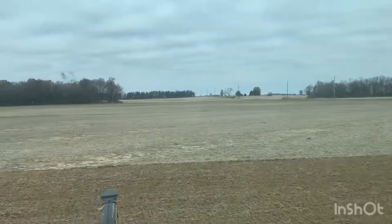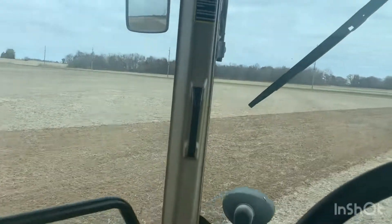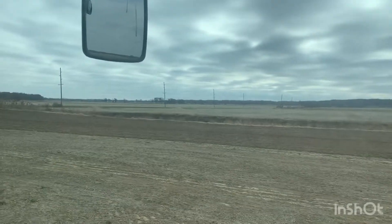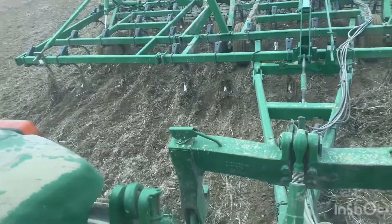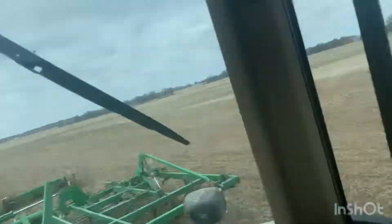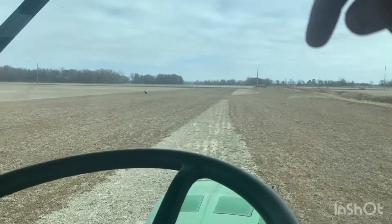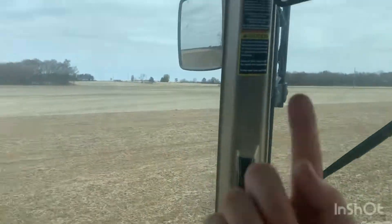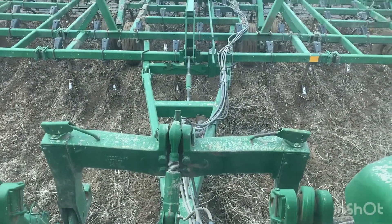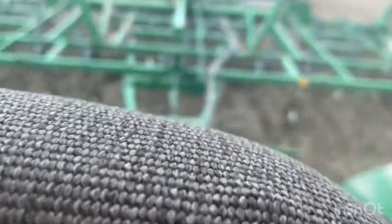We split this field, and when they get done they'll probably come over here. They've got this field and I don't know where we're going next. It bunched up again because I started getting on the in-rows, trying to get this cultivator so I can just not worry about this end. So I'm gonna go out there and tip it all up and just throw it off to the side.